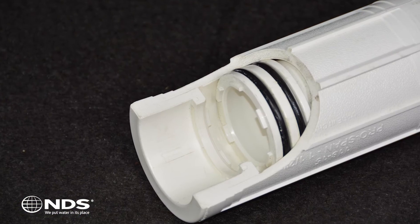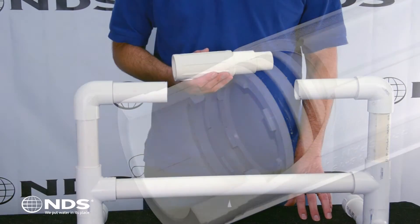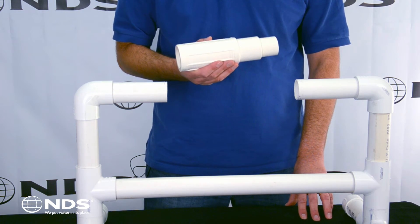The ProSpan fits Schedule 40 pipe and has two O-rings to prevent water from leaking out of the pipe. The NDS ProSpan has a number of built-in features that make installation easy.